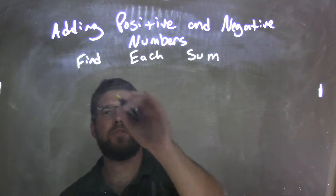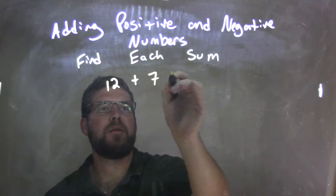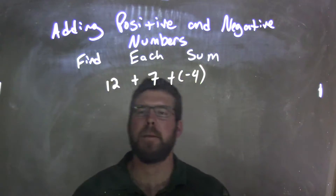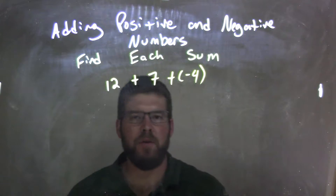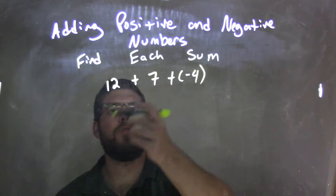So if I was given this expression: 12 plus 7 plus a negative 4. Well, 12 plus 7 plus a negative 4 — they're all addition, so we can add left to right. So let's go 12 plus 7.